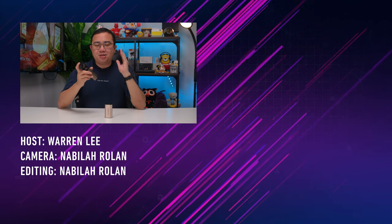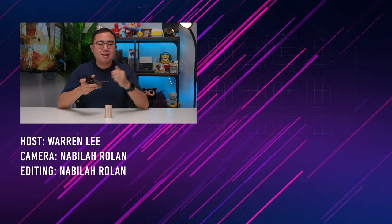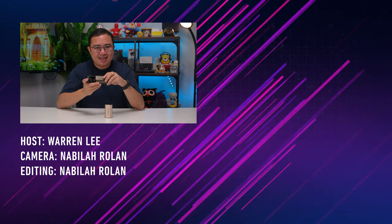Thanks for watching this video. Be sure to subscribe to our channel for more videos coming right up, and give us a thumbs up if you loved what you saw. I'm Warren, and I'll see you guys in the next video.